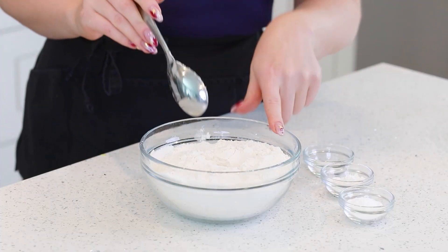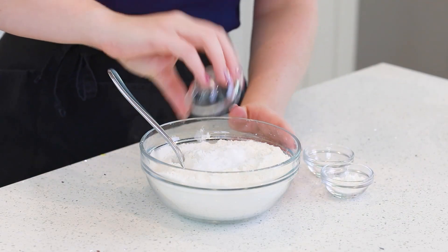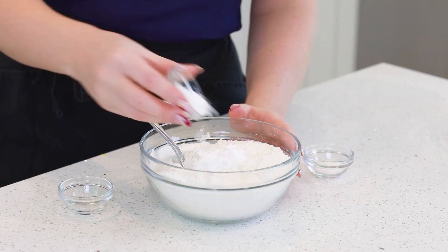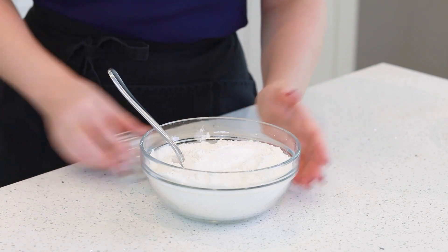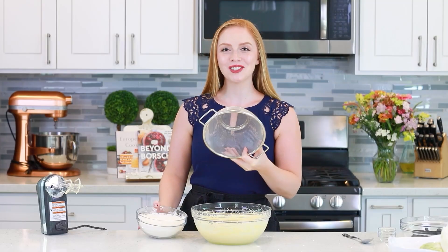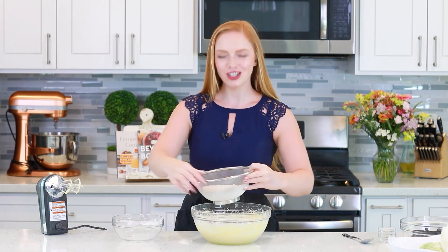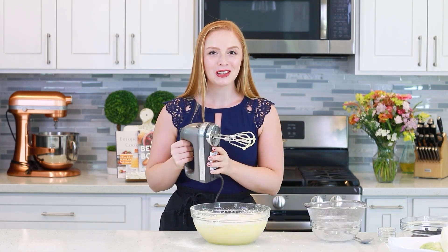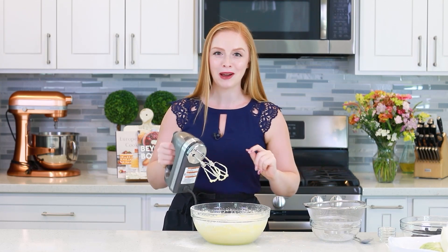On to our dry ingredients: I have two and a half cups of all-purpose flour. I'm going to add in two teaspoons of baking soda — that's going to react with that Greek yogurt and make the cake extra fluffy — two teaspoons of baking powder, and half a teaspoon of salt. Give that a quick mix. I like to use a fine mesh strainer to sift the dry ingredients into my cake batter, just to ensure I don't get any clumps. Then use your mixer on a low setting to combine the wet and dry ingredients together just until a creamy batter forms.